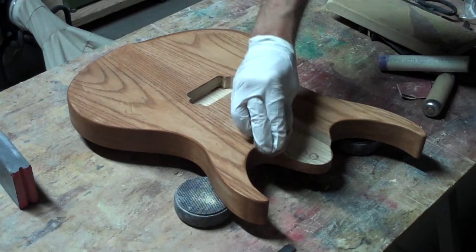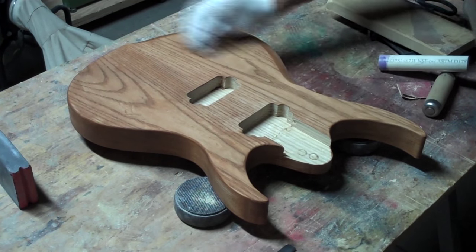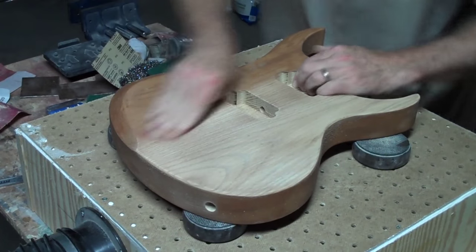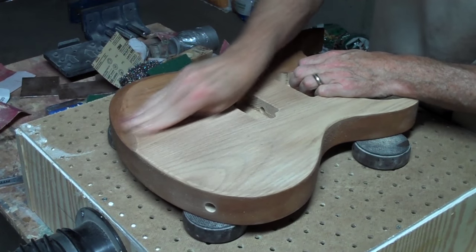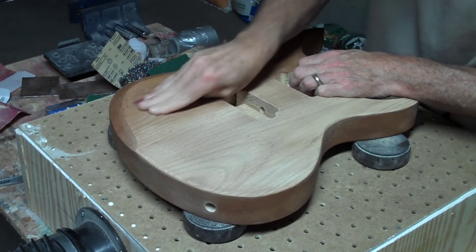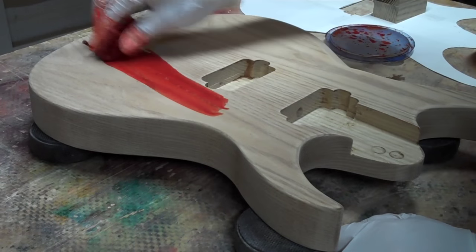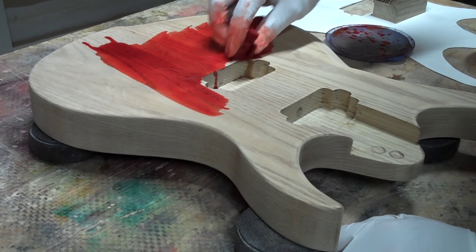To pop out that grain I'll use a water based brown dye. Then I'll sand off the excess, leaving the dye just in the grain itself. For color, I'm going to throw down some vivid red water based dye.